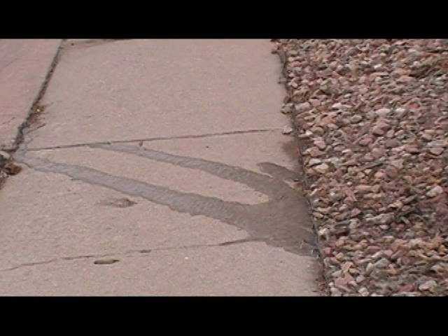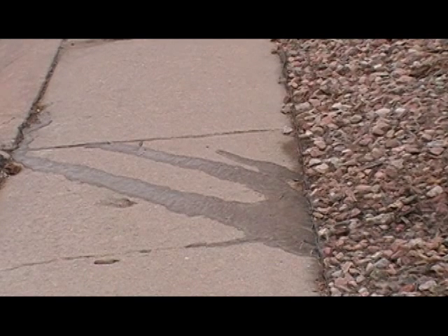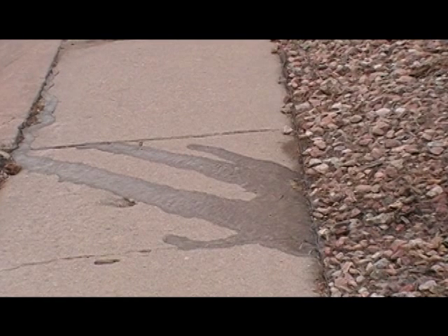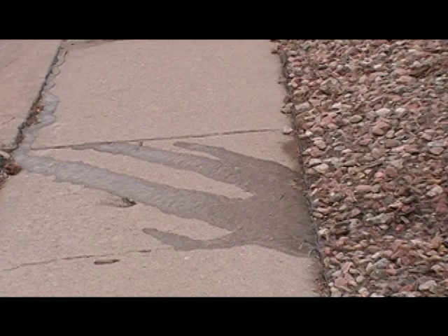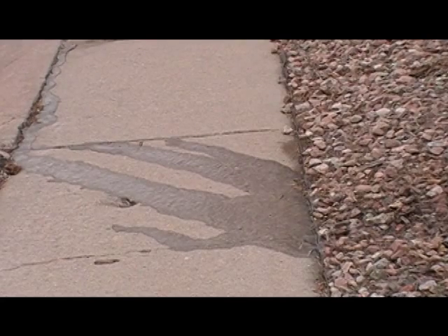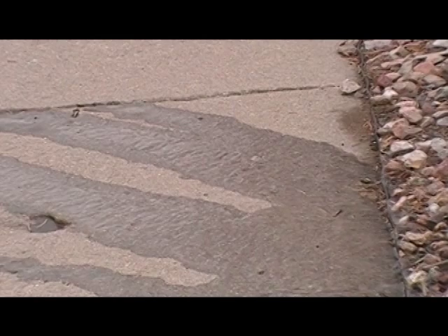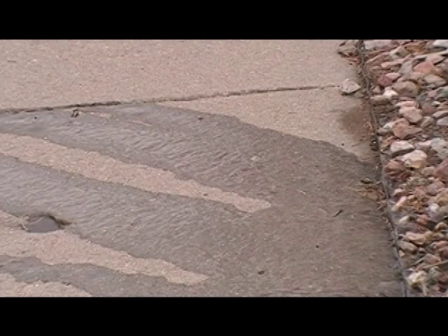If the water stops soaking into the soil and starts running off the surface onto the sidewalk or into the gutter, turn off the sprinkler, wait an hour or two, and then resume watering after that period of time. You can take as many breaks as you need to let the water soak into the soil.